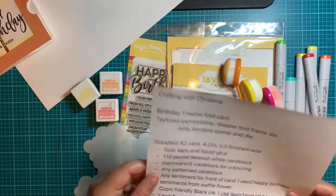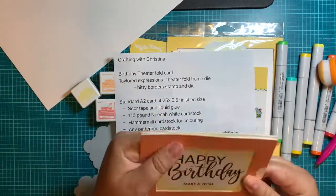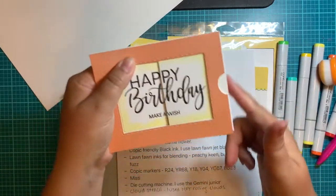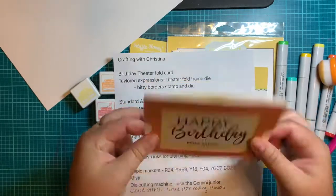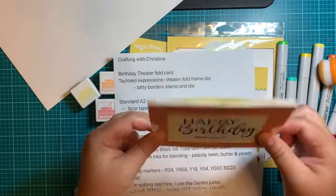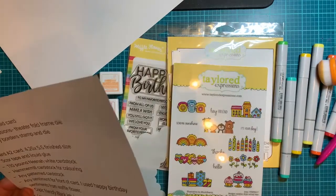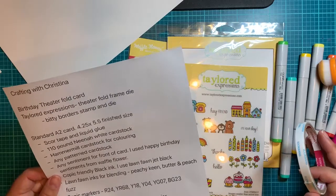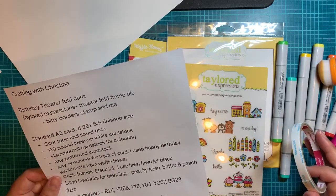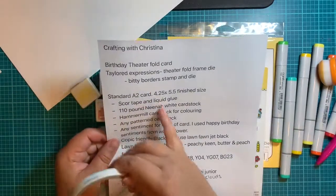I'm going to show you what we're going to need. It is your standard size — by the time it's all finished up, it is the 4.25 by 5.5, so four and a quarter by five and a half. It still fits in all your regular envelopes. Things you're going to need today is score tape. Definitely going to want score tape; you can use liquid glue, but you just have to make sure you give it time to dry between steps.